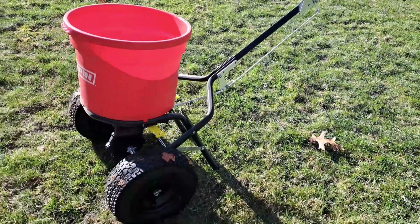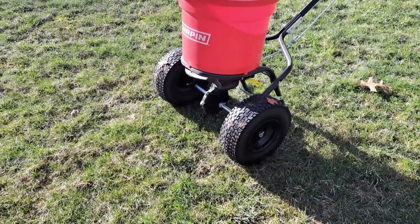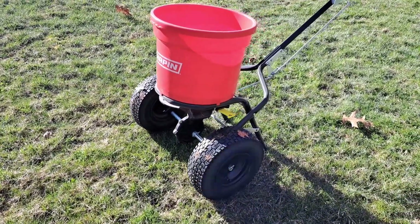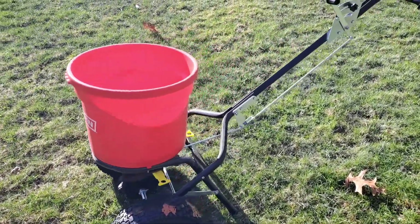The spreader itself is solid — I'm really impressed with the build quality of it. Building it was a little bit challenging, but not the most complicated build out there. It just comes with a lot of pieces and takes a little bit of time to put together.